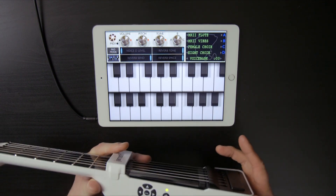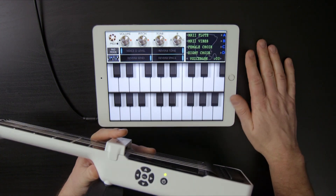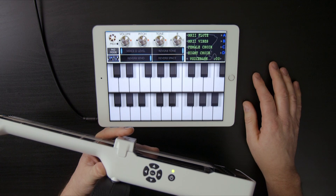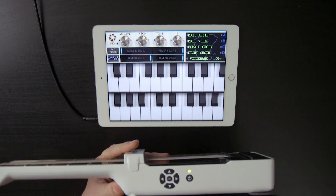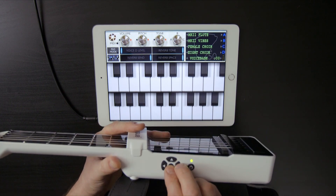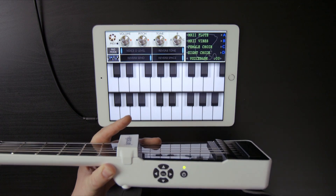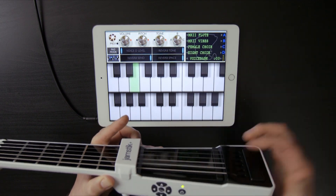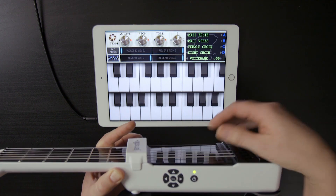One thing to note: the Jamstick natively transmits on six channels, and this app only recognizes incoming MIDI on channel one. So we need to put the Jamstick into single channel mode. The way we're going to do that is by pressing the enter button and the right D-pad button here, just like that. Now I'm in single channel mode. So now only the high E string is working because I'm back in native. I'm going to switch that back here — now I'm in single channel.